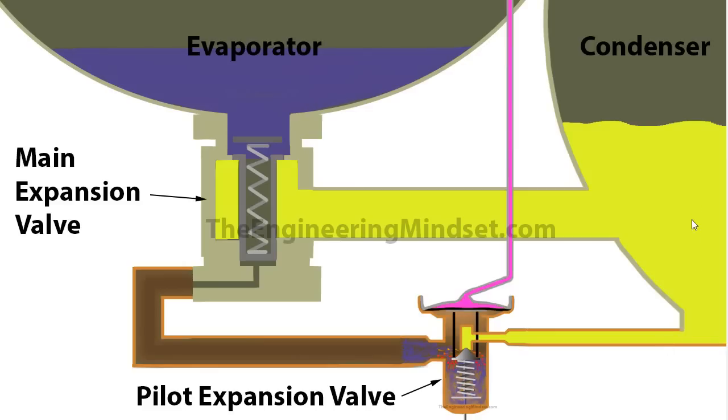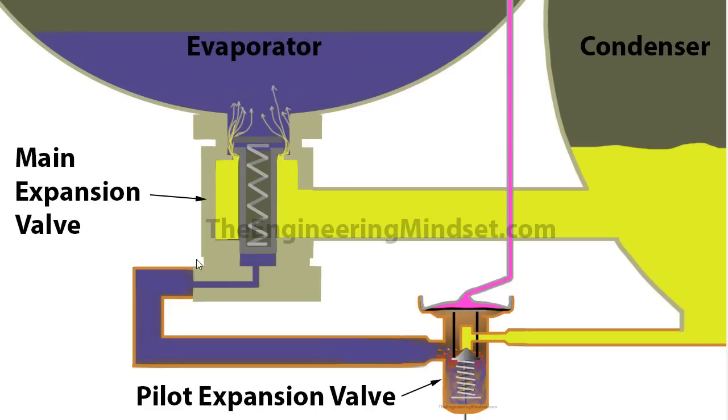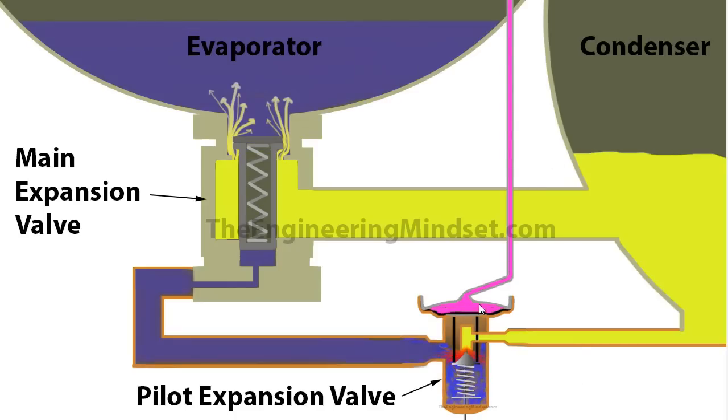The refrigerant starts to flow from the condenser through into the pilot valve and into the liquid line. As it fills the liquid line, it builds up pressure pushing against the piston housing. That pressure lifts the piston off its seat, allowing the main refrigerant from the condenser to start flowing through the valve. When the bulb detects the maximum allowable superheat, the refrigerant inside is fully expanded, pushing the pin rods to their maximum position and allowing the maximum amount of refrigerant to flow from the condenser into the evaporator.